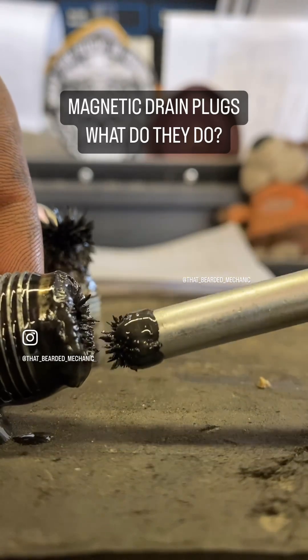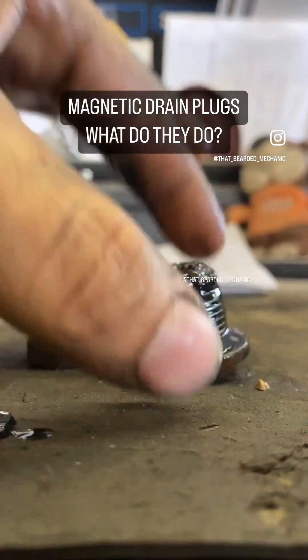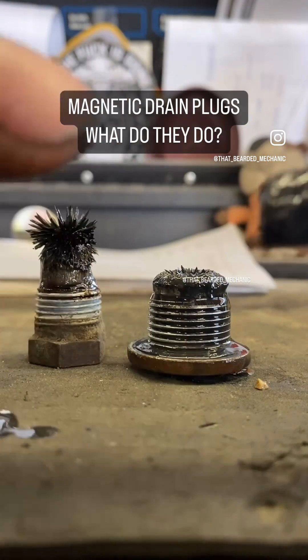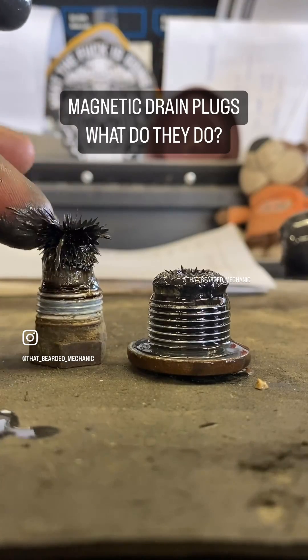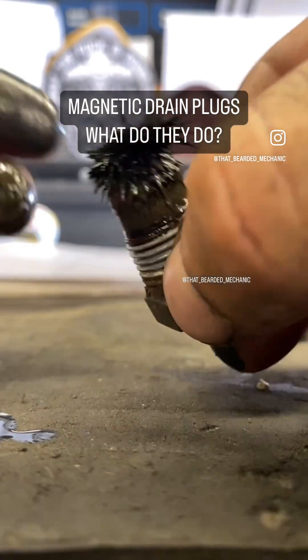These magnets are good for catching that type of material before it gets to the filter, prolonging the life of your drivetrain — your transmission and transfer case. You can also get magnets that go inside or on the outside of the oil pan as well, given that your oil pans are actually steel and not aluminum or plastic like the majority of everything's becoming these days.